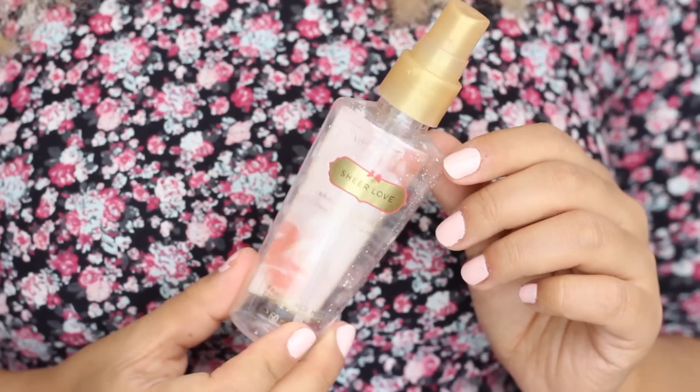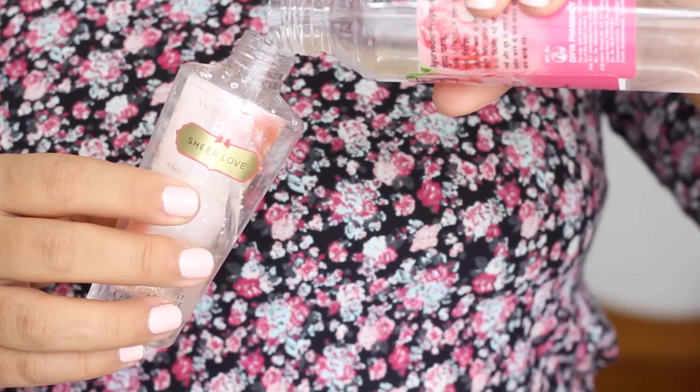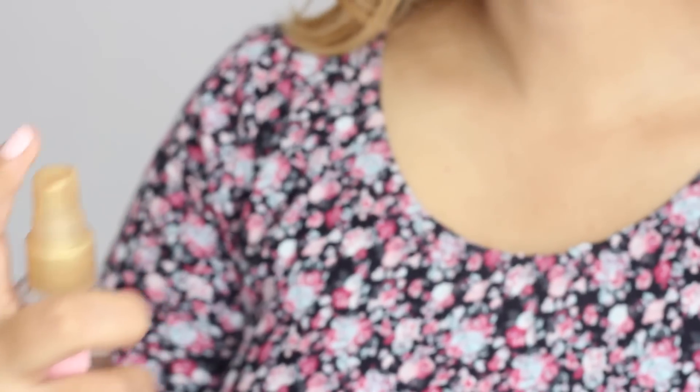I keep a filled spray bottle of rose water in my bathroom. After a regular shower, I towel dry and spray rose water all over my body, focusing on my armpits and chest — areas where I sweat a lot. Not only does rose water keep these areas smelling fresh for longer, but it's also antibacterial, so it works as a kind of natural deodorant.